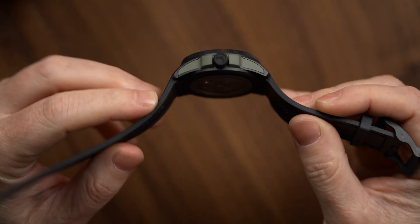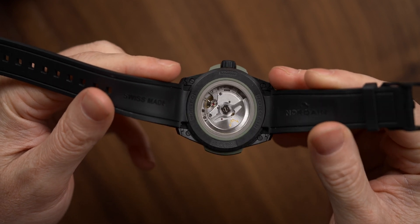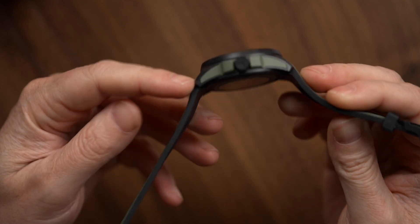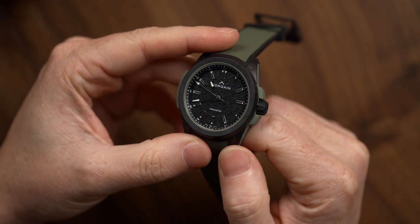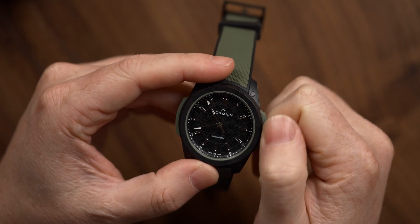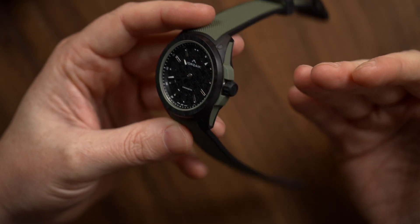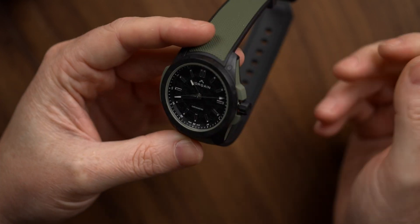Powering this watch is a manufacture movement, the Norcane NN201, which is of course a Kenissi movement, very similar to the Tudor MT5402, which makes it chronometer spec. This has been running within a few seconds a day in my time with it. I really like this movement and it's got the same tactile feel that the Tudor's do when you wind it. The crown itself gets a rubber coating so it's a little grippier, but if your hands are oily or wet it's easy to slip on — it's neat and it feels good, but whether it's entirely necessary I'm not sure.